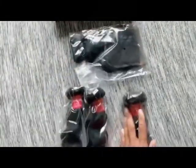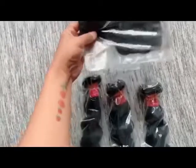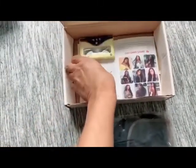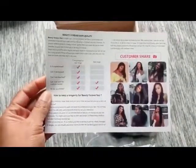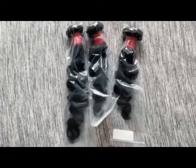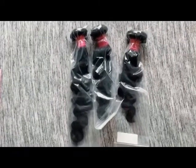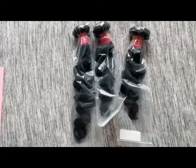The bundle lengths are 12, 14, and 16 inches, and you get your 10-inch 4x4 free-parting closure. They also send you some lashes and a pamphlet that tells you about the company and the hair. The hair is 8A grade Malaysian loose deep wave — deep curly, unprocessed virgin human hair — and the closure is 10 inches.